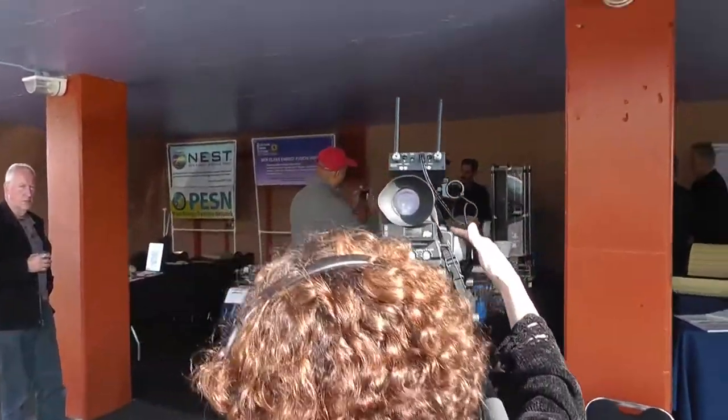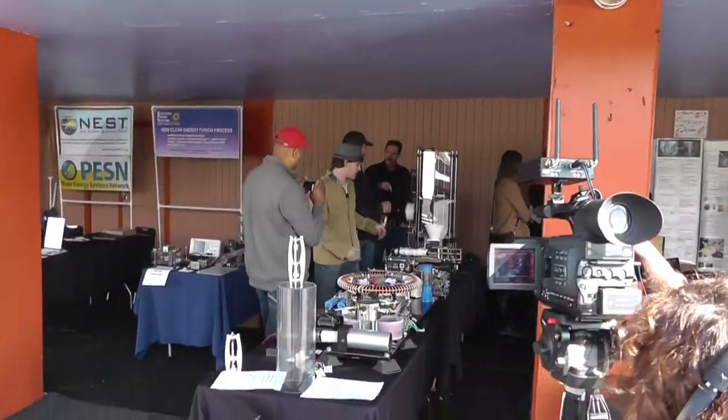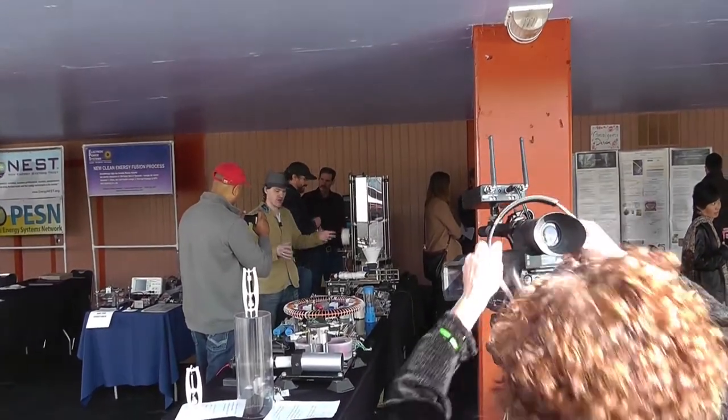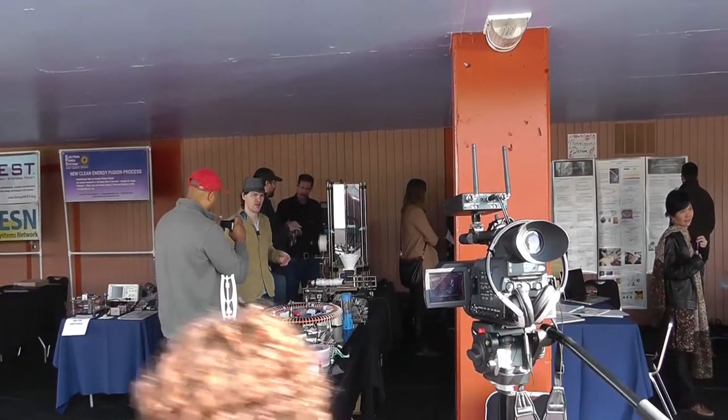This is a 3D printer for 3D filament. I built this 3D printer with help from other people, and I'm using it to actually build other things for other projects.